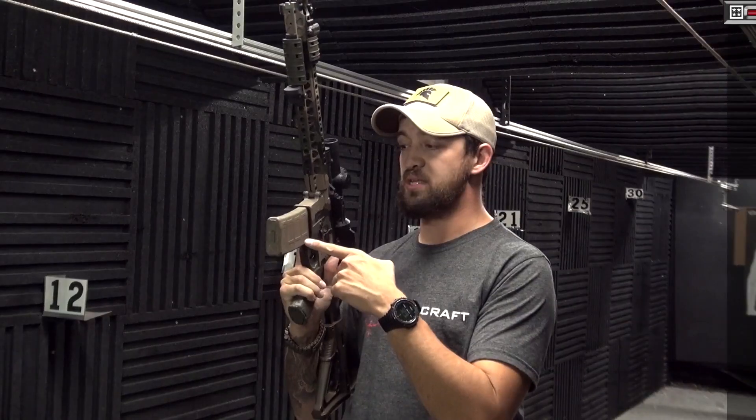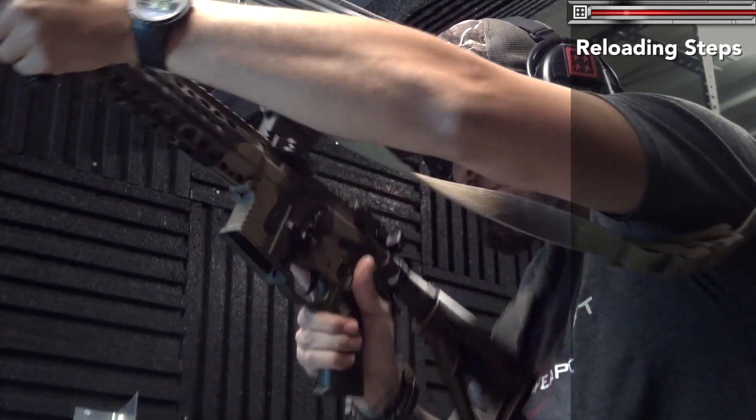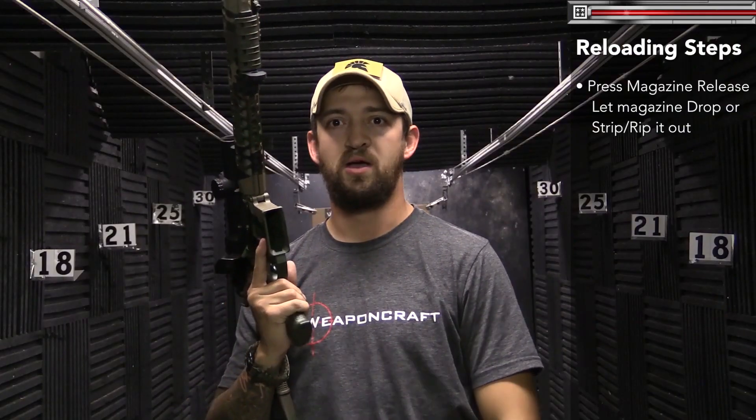Let's get this gun reloaded. We're shooting and all of a sudden — boom — nothing. Feel that distinctive click. First thing we need to do: get the gun up in our workspace. But before we do that, we need to get this mag out of the gun. As I come into my workspace, I just drop the mag. If it doesn't drop free, rip it and strip it. Get rid of that thing — we don't need it anymore.